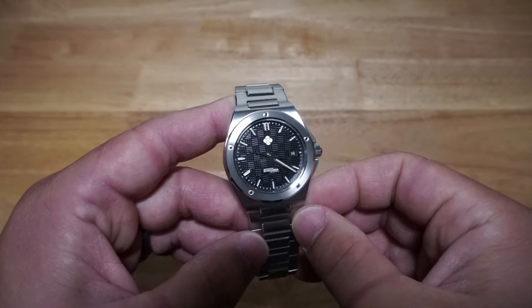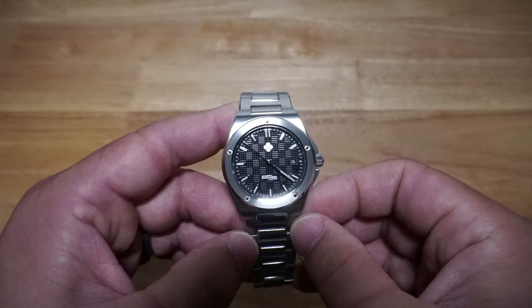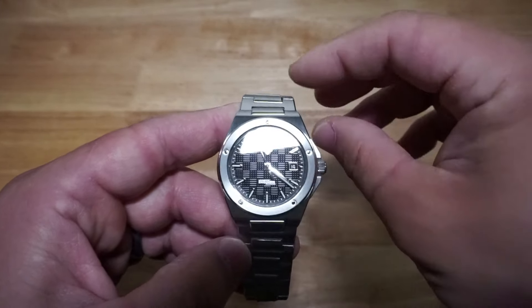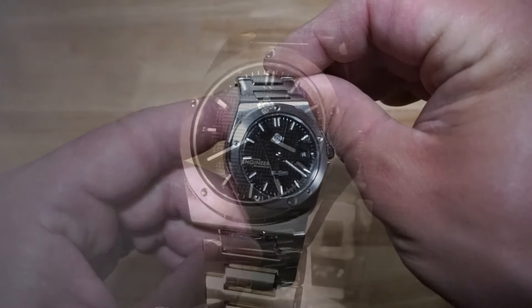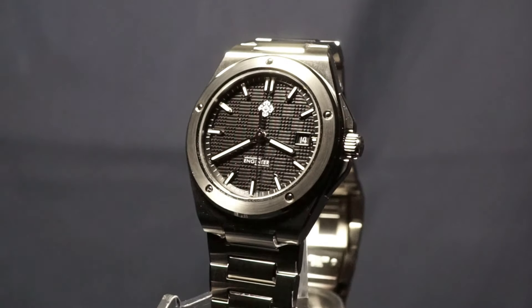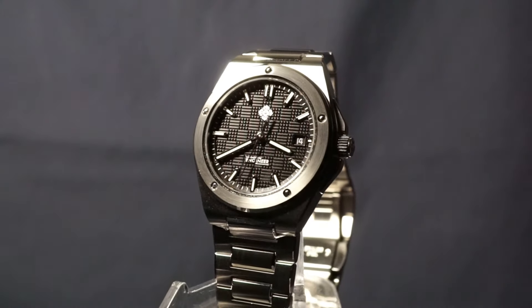The problem with these Chinese copycat brands is the sheer volume of them. There's so many that exist and they all seem to offer the same thing. How the hell am I supposed to know which one to get? How do I know which review to trust? There's no doubt that these watches look amazing in the ads, but I've had more than my fair share of disappointment from buying homages that look great in the pictures, only to find that in person they felt like absolute garbage.